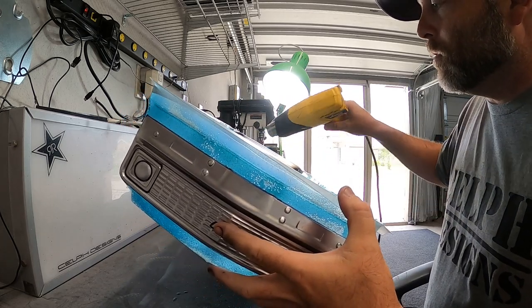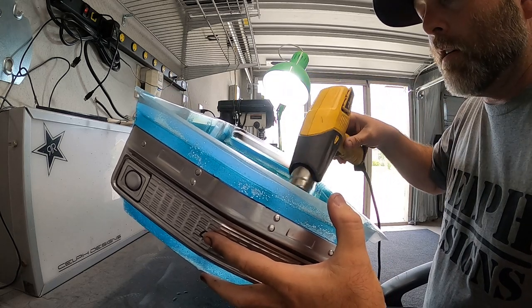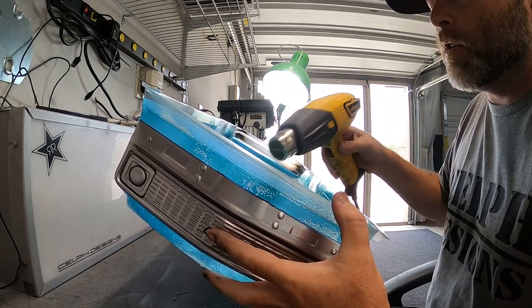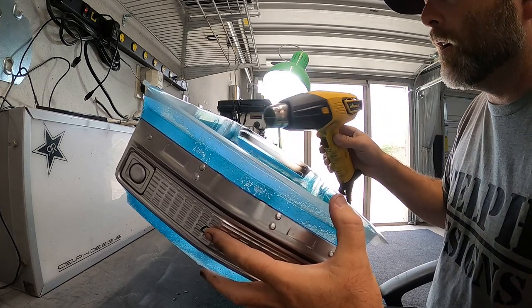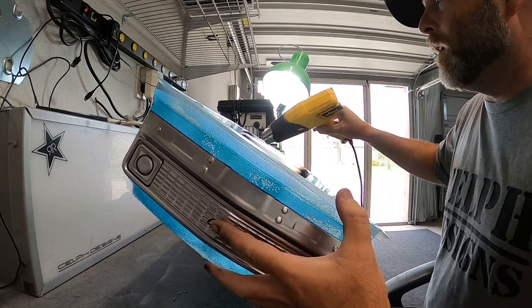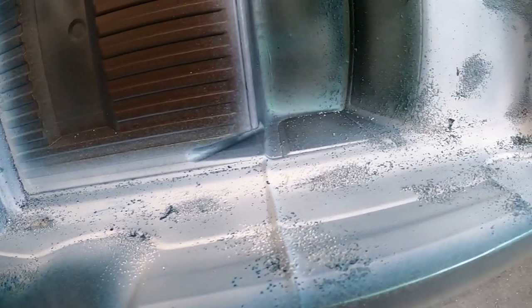I'm going to hit this with a heat gun to get it all dry, and then the second coat can be pretty heavy. Then I'll show you how to knock all this salt out of there so you can paint your second color — I'm going to do a little bit of black first, then a gunmetal.